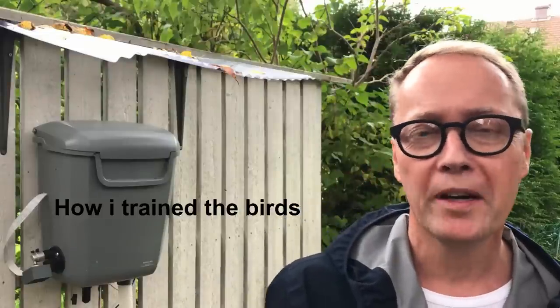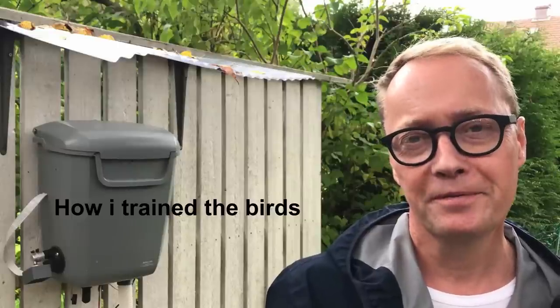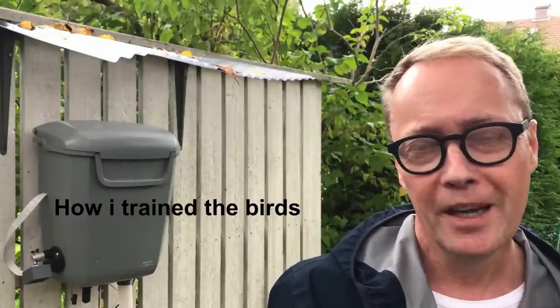Hello, my name is Hans Forsberg and I have trained wild birds to exchange litter for food. My first video clip got exciting attention and I received so many kind comments and questions from you all. In this video I plan to show you the answer to the most common question: how did I train the birds? I will walk you through step by step using several video clips of different quality. So let's get started.